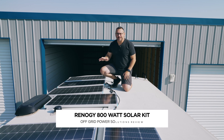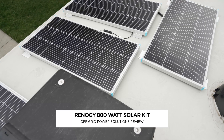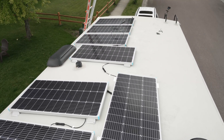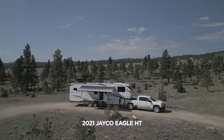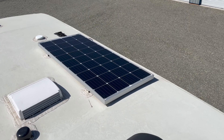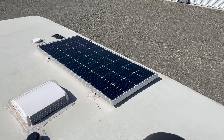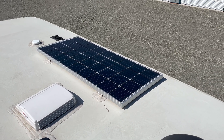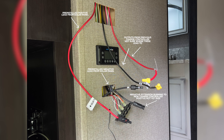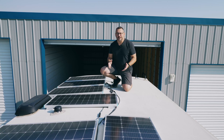Hey, it's Jared with State of Tech. I'm actually on top of my trailer to talk about the Renogy 800 watt solar kit that I installed. Now, this was an upgrade — it wasn't just a plain install. My trailer actually came with an almost 200 watt solar panel and a charge controller already installed, so there were already wires ran, which made the install a little bit of a challenge. I had to figure out where things went and replace some things.